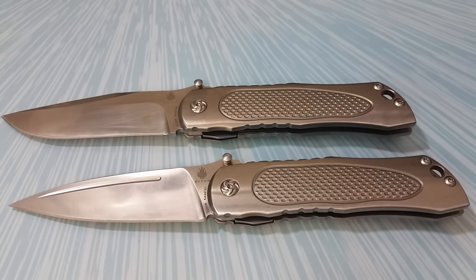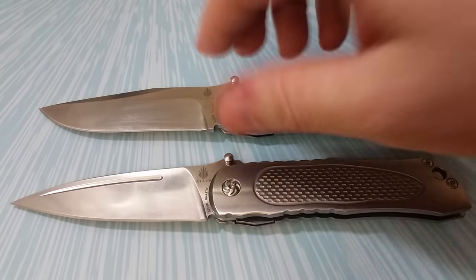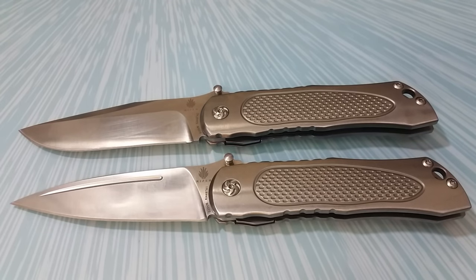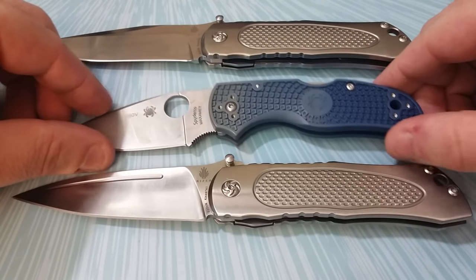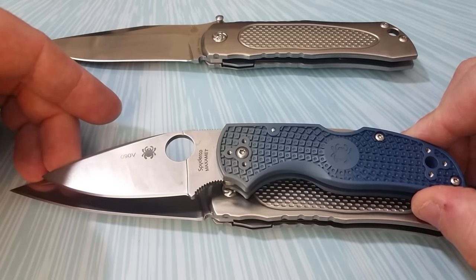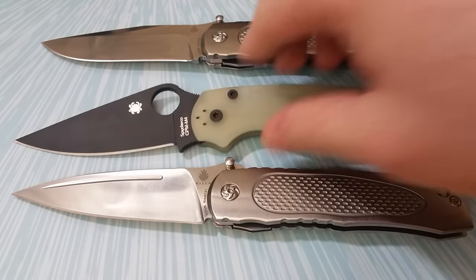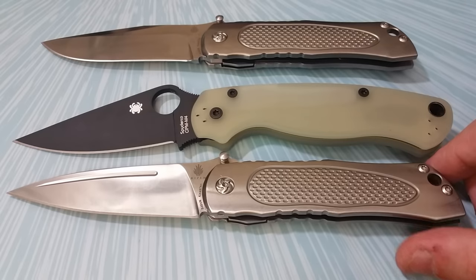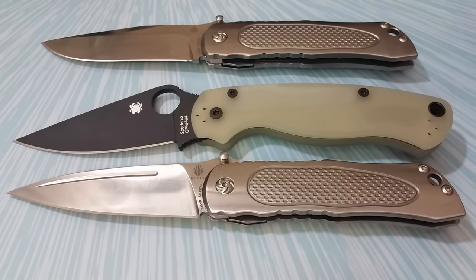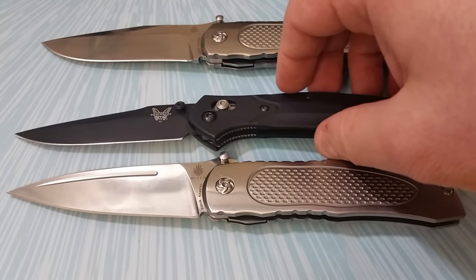Getting into the basic specs — we have flat grinds on both. For size comparison, here's the Spyderco Native 5, and you can see the difference in cutting edge. The best comparison I've found is the Paramilitary 2 — those edges line up to give you a pretty similar cutting edge, with overall length being a little longer on the PM2. The 943 will be pretty similar in size as well.